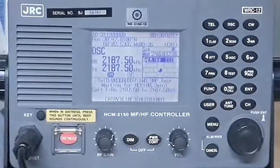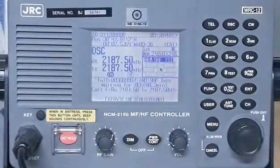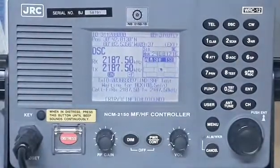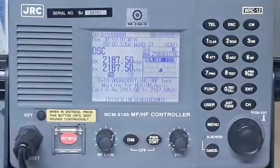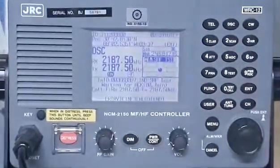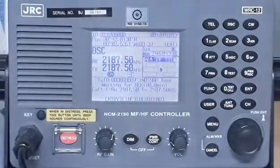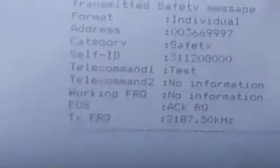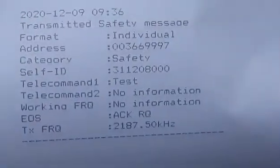It's printing now. We need to wait for the response from coast station Miami. Normally they don't respond — I have tried many times with Miami coast station but unfortunately have not received a reply. A couple of times I tried testing with them a few weeks ago with no response. For the purpose of this video tutorial, I'll show you the printed test result.